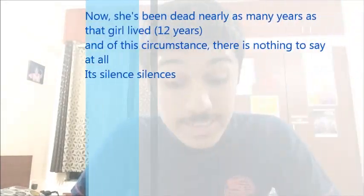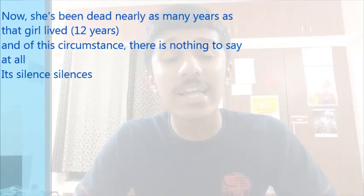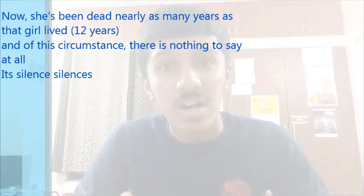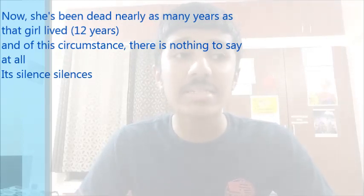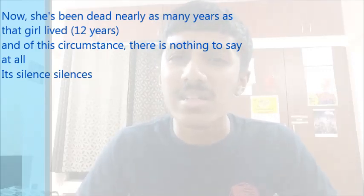The third and final phase: 'Now that she's been dead nearly as many years as that girl lived.' The mother is no more. Since she was about 12 in the photograph, it's been around 12 years since she passed. 'Of this circumstance there is nothing to say at all — it's silence silences.' This is a very melancholic, sad ending.